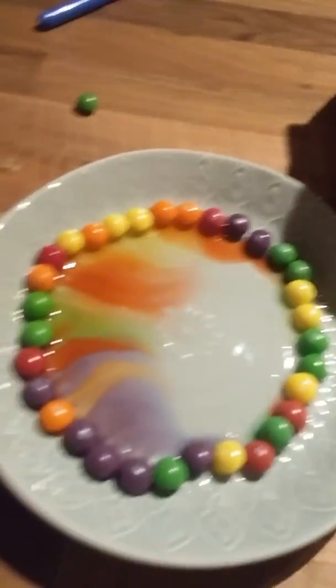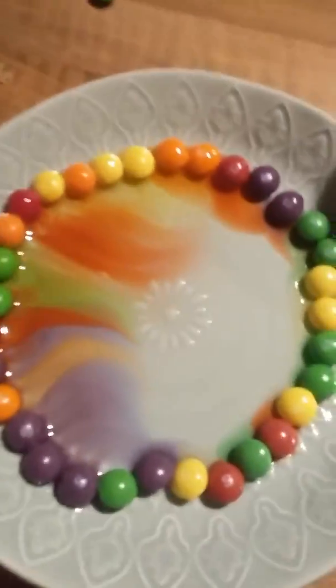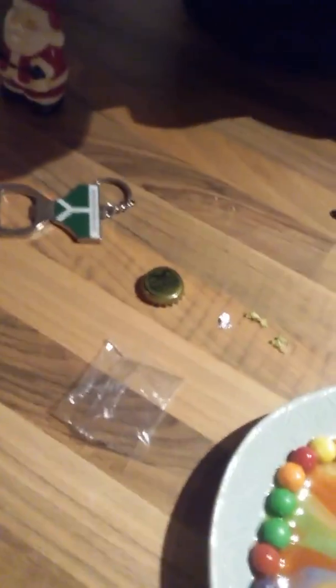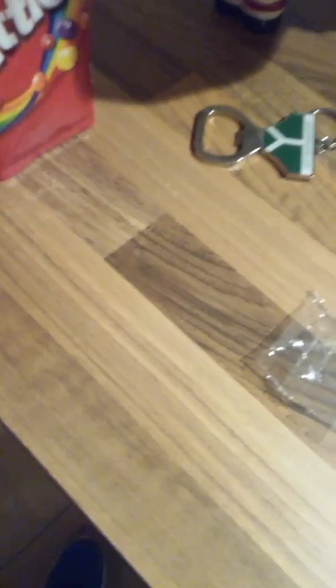I hate skittles so badly. So basically all you need is just buy a packet of skittles and line them in a ring, then pour hot water into it. Line them in a ring? Put them in a ring — yeah, a line is a line, a ring is a ring.